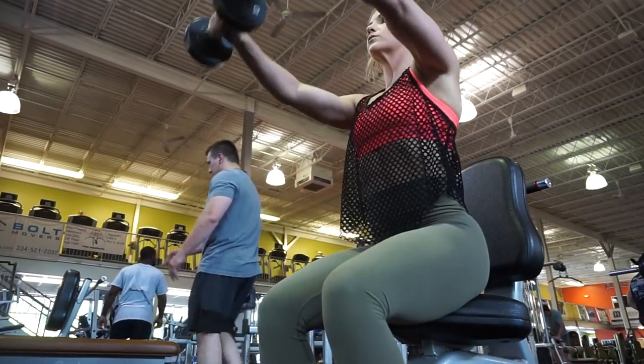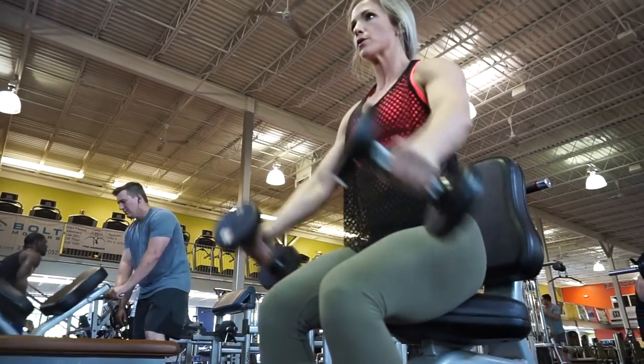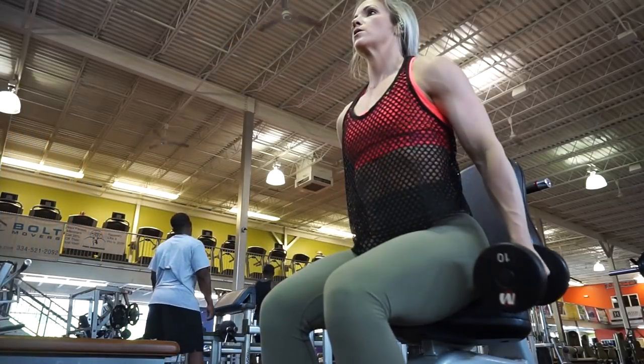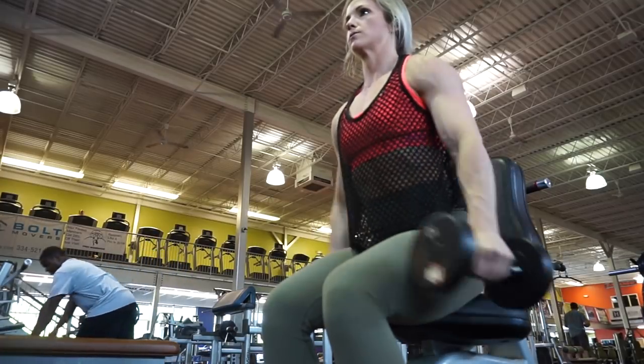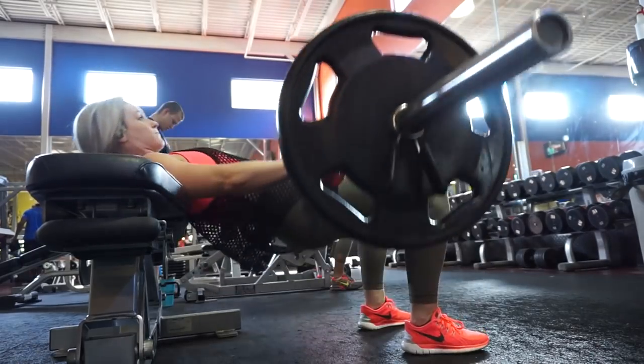Then I went into seated dumbbell front raises, starting with 15 reps, then 12 reps, then 10, and then I dropped the weight. I'm really bad about swinging and using momentum here, but I'm really just trying to focus on only raising the weight and not using momentum.